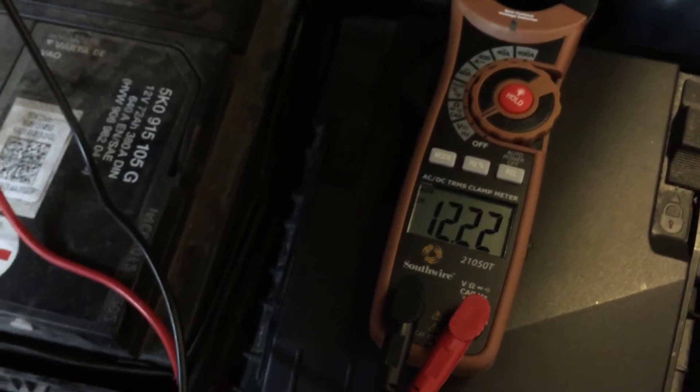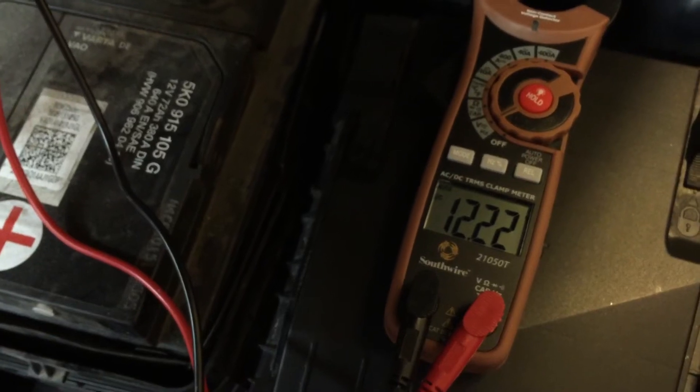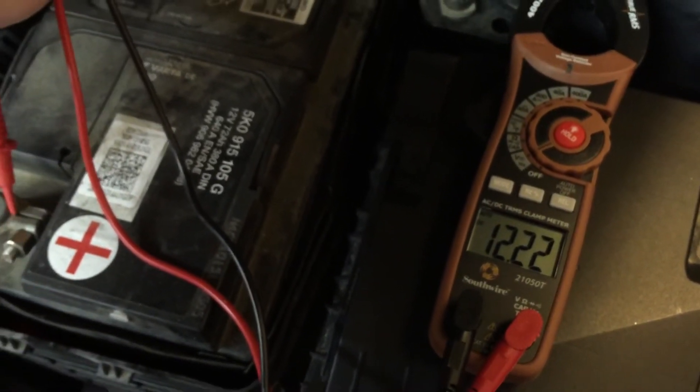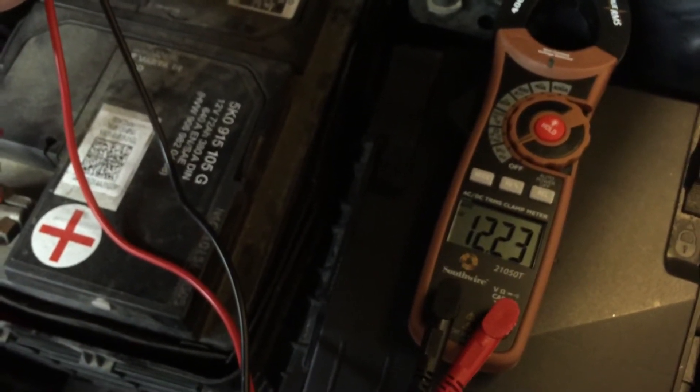With a car like this with only 50,000 miles on it and no warning lights on the dashboard indicating that the alternator isn't charging right or the voltage regulator isn't working right, I would say most likely the battery is the problem.